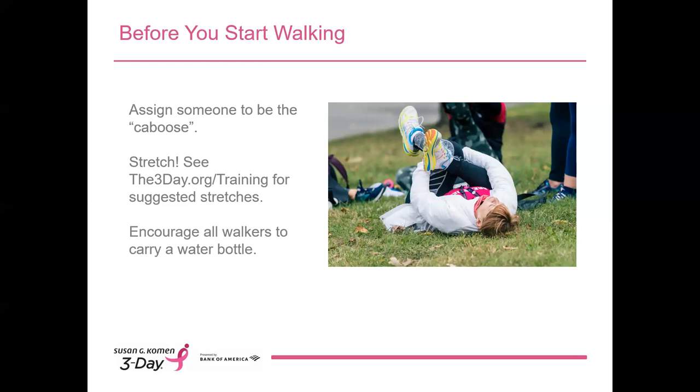Always take a few minutes to stretch before you set out on your walk. Stretching is important before, during, and after your walk. There are suggested stretching exercises in the training topics at the3day.org/training. Please model good behavior and lead your training walk attendees in a stretching session and encourage them to stretch on their own. Before heading out, make sure everyone has a water bottle. If you're concerned about someone's safety, especially if it's a hot day, you do have the right to ask them not to join if they're not properly prepared. Setting expectations in your initial training walk post can be incredibly helpful so that everyone who comes is adequately prepared.